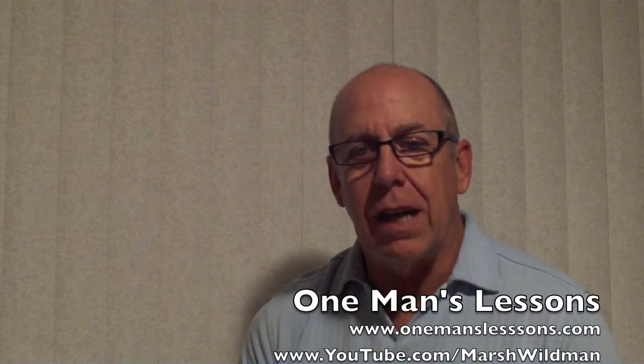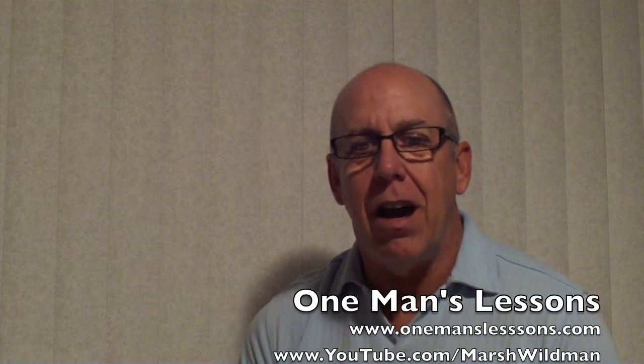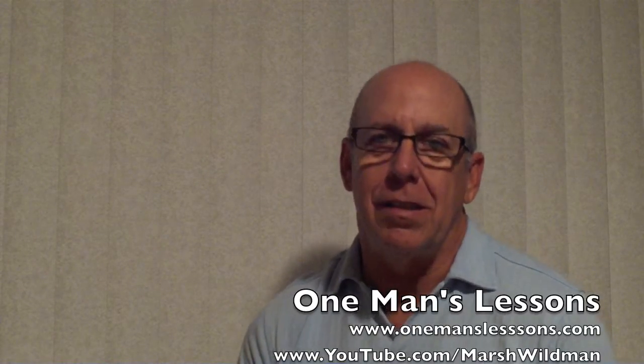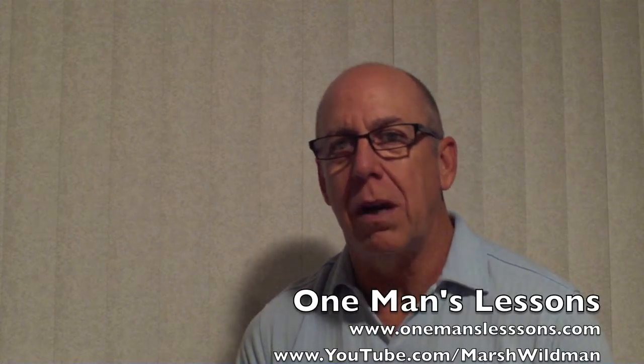I wanted to tell you guys to check out my blog at onemanslessons.com. Please subscribe to my YouTube channel and see my latest postings at youtube.com/marshwildman.